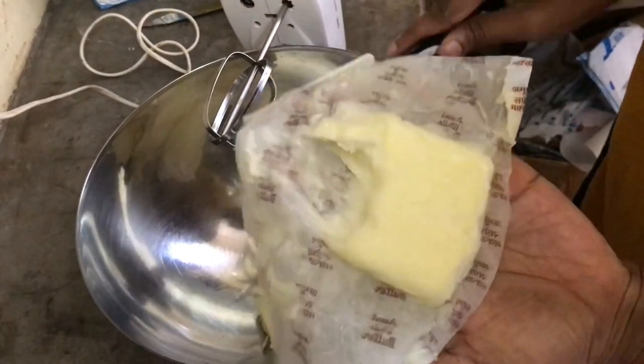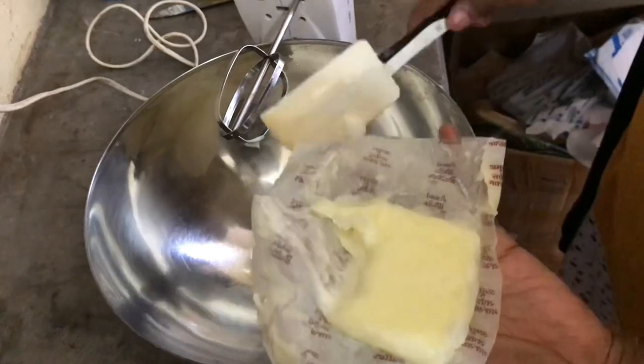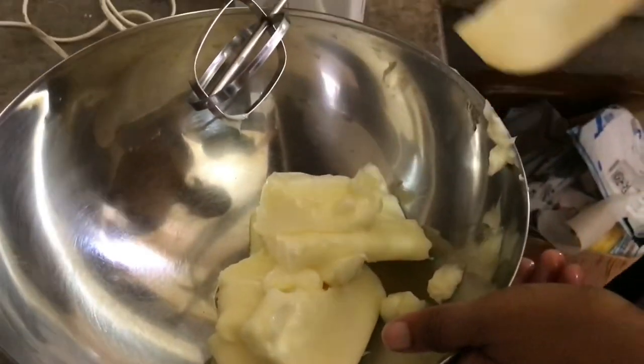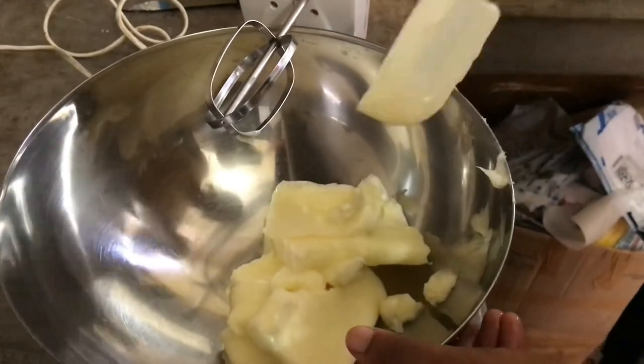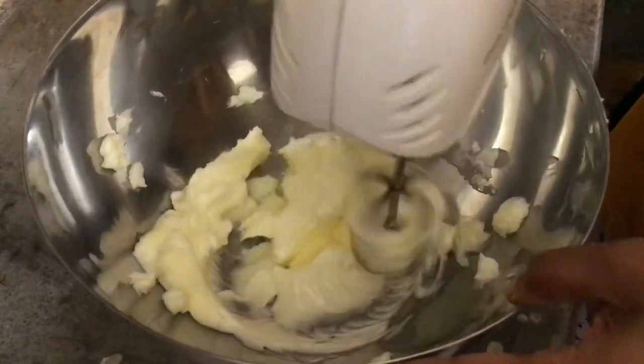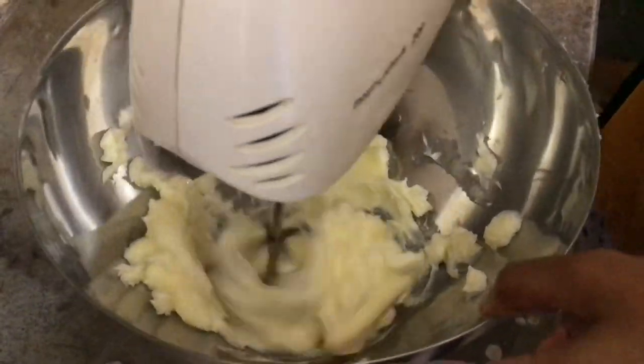I'm making a vanilla buttercream. Usually it is done with butter and icing sugar, but I'm doing one with condensed milk instead of sugar. I find this a really good recipe and it's also a lot less sweet.